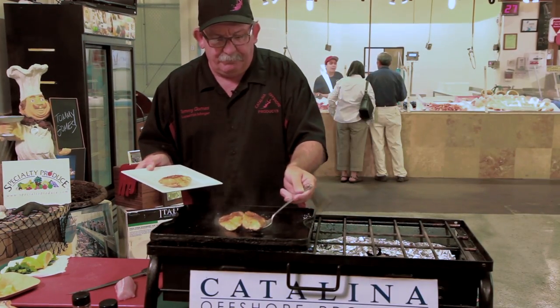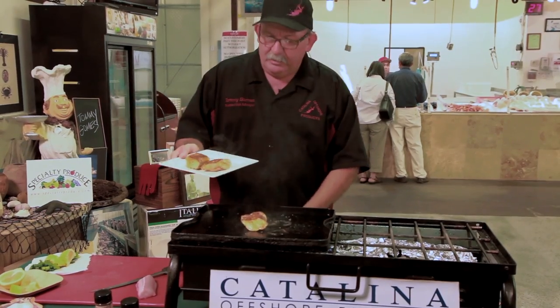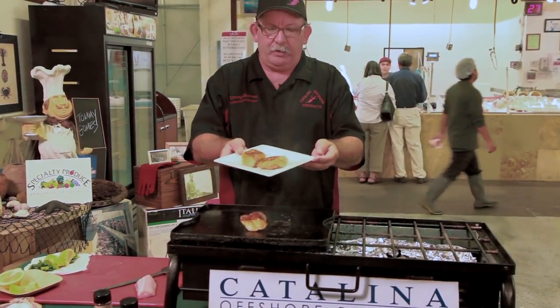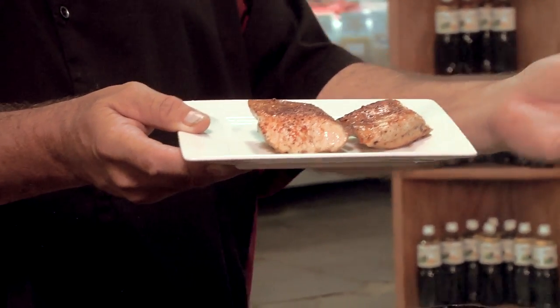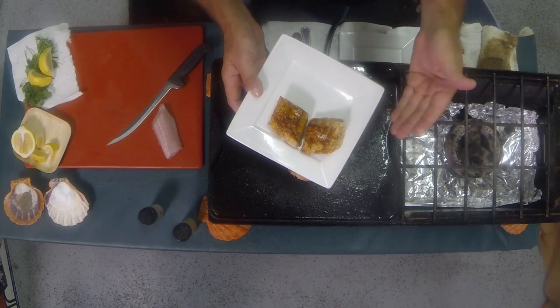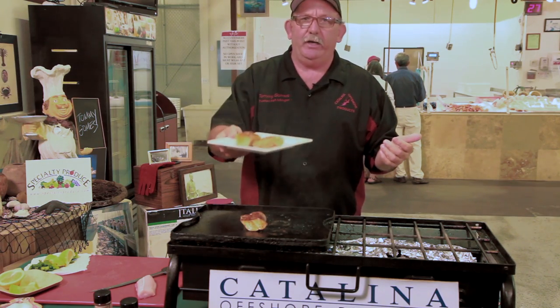We're just going to plate that up nice and easy. And there you go — leopard shark, local species, not targeted, harvested, cut, grilled, prepped for your enjoyment right here on Camp Chef.